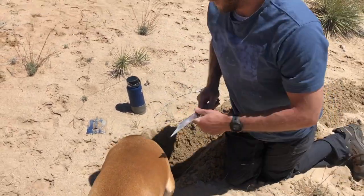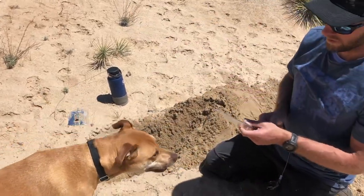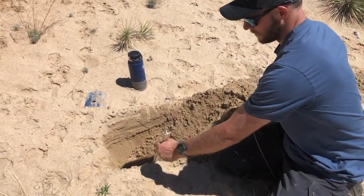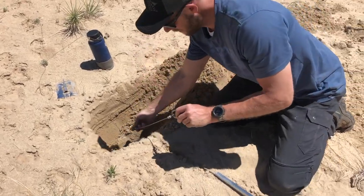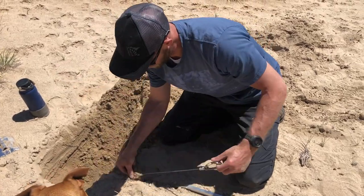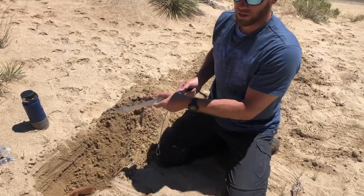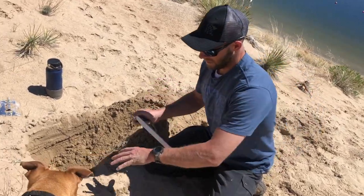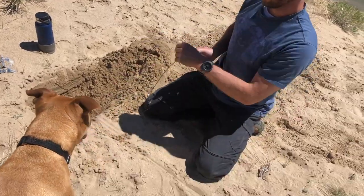What you want to do is take your stake and dig yourself a little trench. What that's for is it attaches to the spade — that way when you pull it tight it doesn't want to pull up out of the ground, it pulls through your trench. Because in order for this to pull out of the ground you have to move all the sand. That's the purpose of the spade.